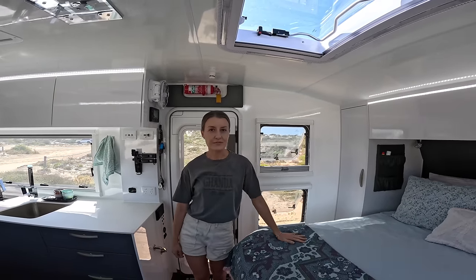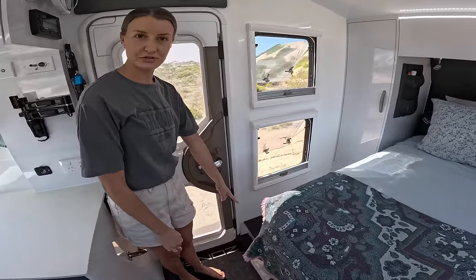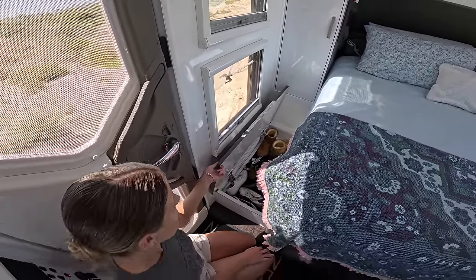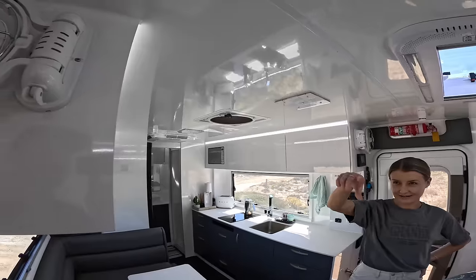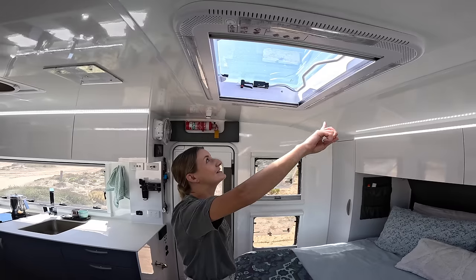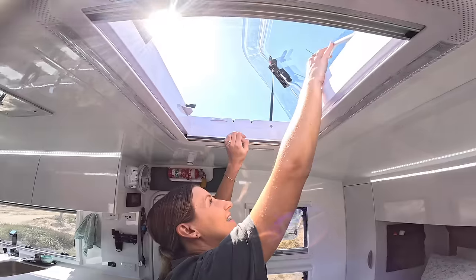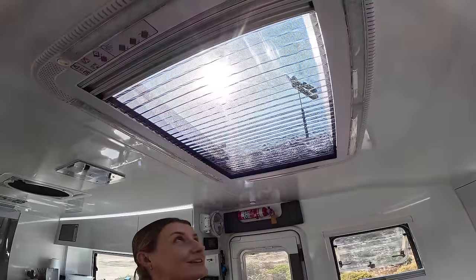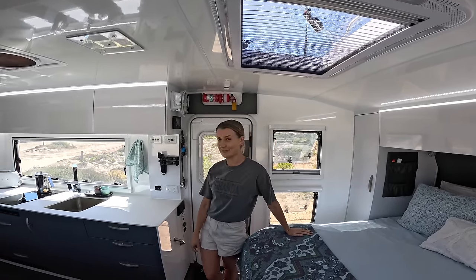We've got heaps of under-bed storage, including these little foot storage lockers — lift them up and you can store shoes or whatever else there. We also have two Sirocco fans on either side, which create heaps of airflow. And we have our skylight which we've been loving — put it up, put the little screen across so flies don't get in, and you have all this nice airflow. At night time you can see the stars — it's just been beautiful.